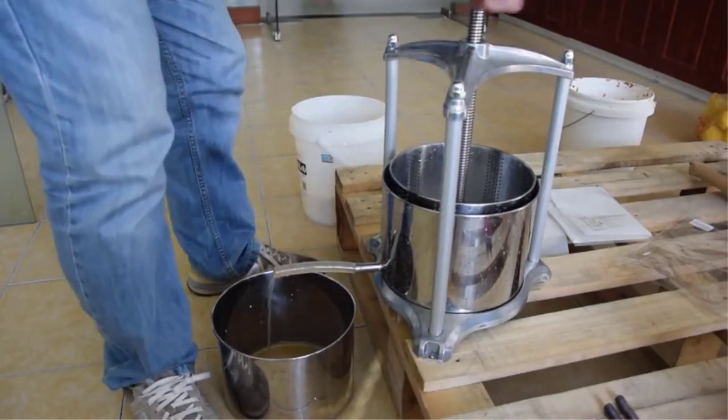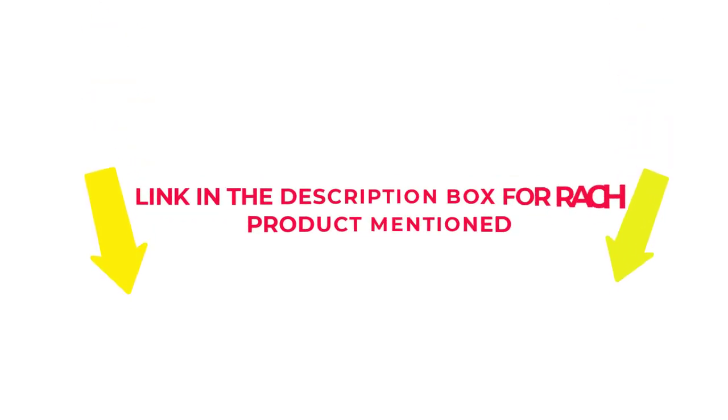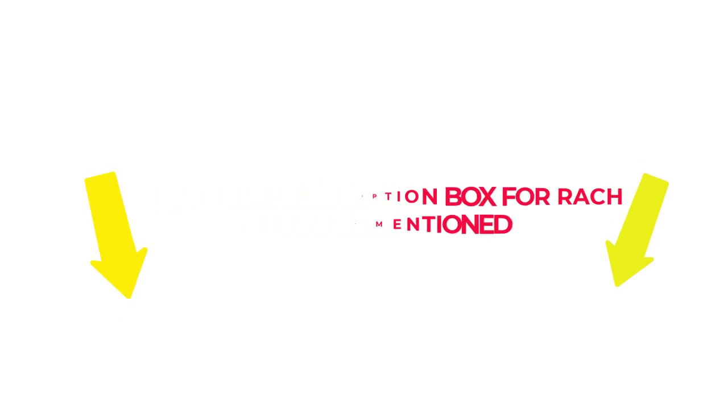After much research, I found these products beneficial for people like you. If you want to know about the price and other information, check my description. So without any further delay, let's jump into the video to watch the best olive oil press for home use.